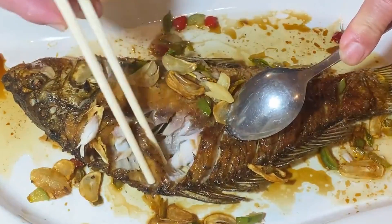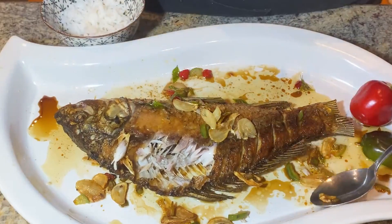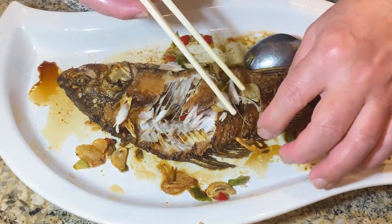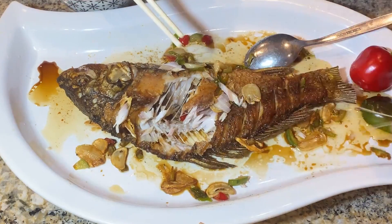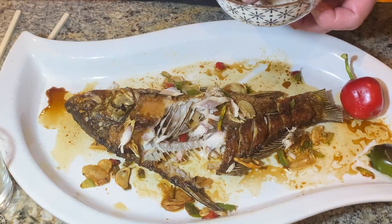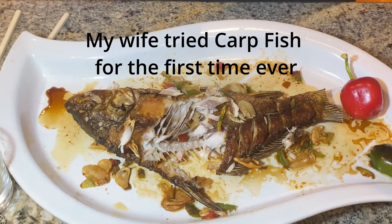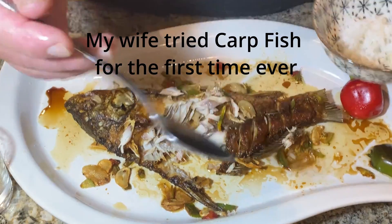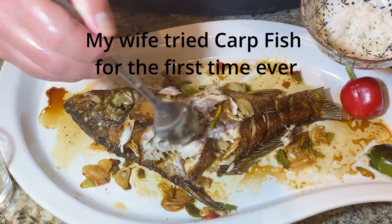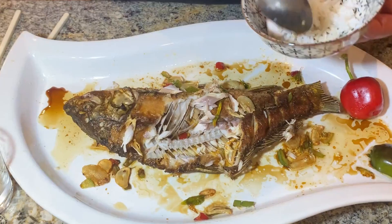Just push it — so good! You can see the bone; throw it away and enjoy. I just gave my wife some, and my wife said 'very good carp,' oh my wife said 'very good.'